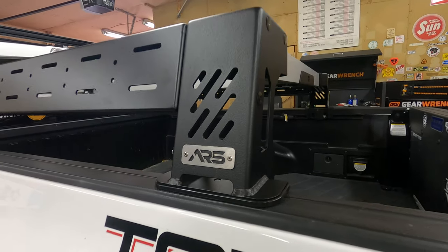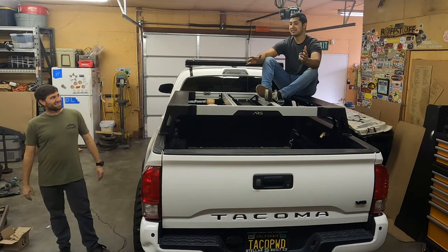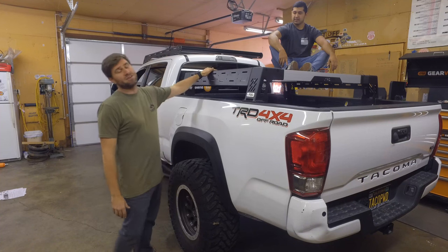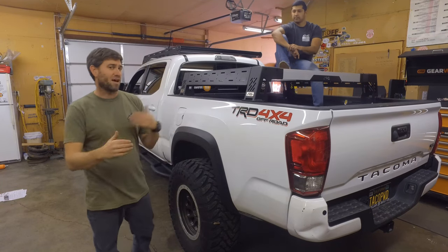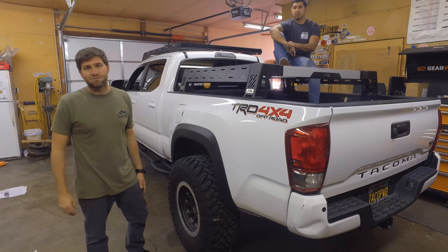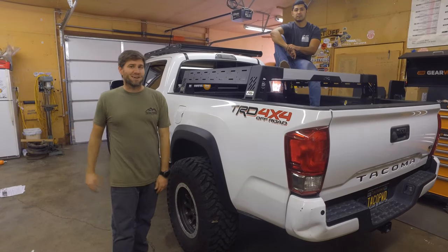Bed rack is installed. Big thanks to ARS Adventure Rack Systems for sending out this kit for us to install for you guys today. It came out amazing. It is a super sleek design. I like the fact that it's modular — if you want to just start with the cross beams you can do that, and then add everything else we showed you here today. They're also coming out with future adaptations for these racks, so it's ever going to be changing and there's always going to be accessories you can add. If you have any questions on how we did this, throw it down in the comments below and I'll be happy to answer them. And like always my friends, don't forget — keep crawling!